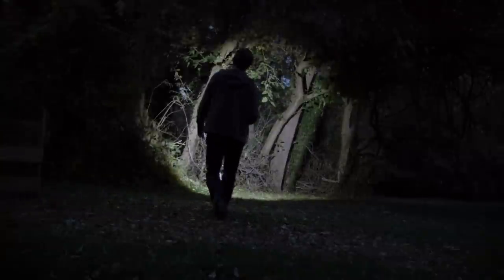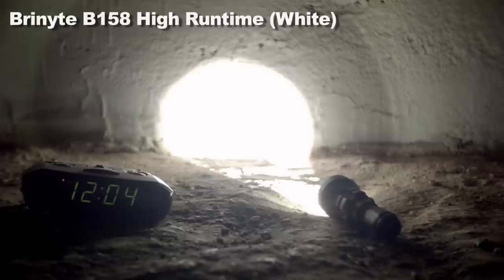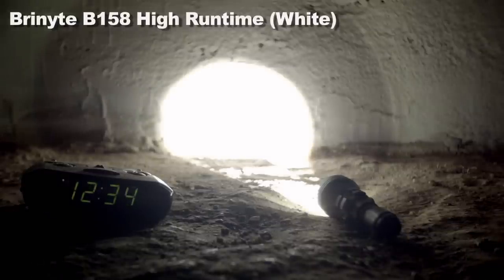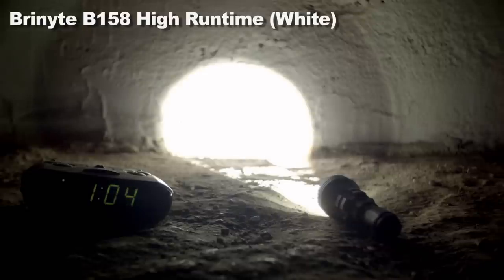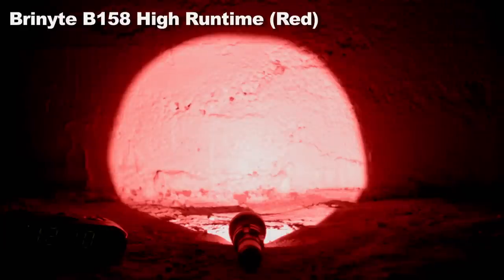I'll give some run times on high for both white and red, using the 3000mAh battery Bryonite included with my review sample. White runs for about an hour and 20 minutes before it goes into a slow blinking mode until you turn it off, with an ending voltage of about 2.8 volts. Red runs pretty constantly for about two and a half hours before just shutting completely off.